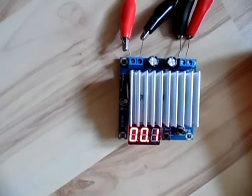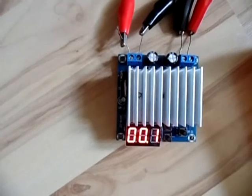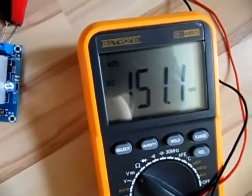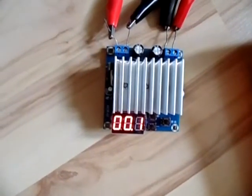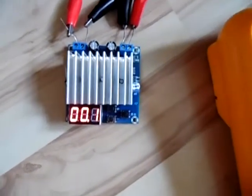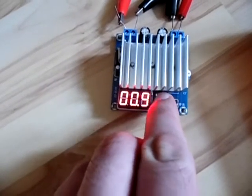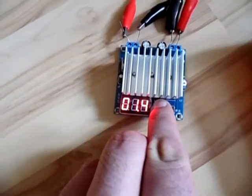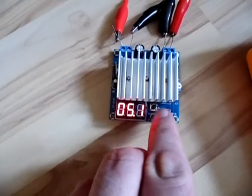Now I have the module and I found out where the input and output are. On the right side is the output, on the left side is the input. It starts at 0.1 volts — 100 millivolts — and I'm measuring the output voltage. It is around 150 millivolts, which is 50 off, but there is the potentiometer where you can align it to exactly 0.1 volts. Now let's check different voltages — let's go up to one volt. It reads 1.049. Now let's check 5 volts; it goes from 0.1 to 12 volts.